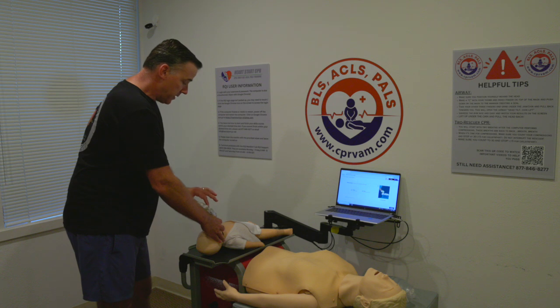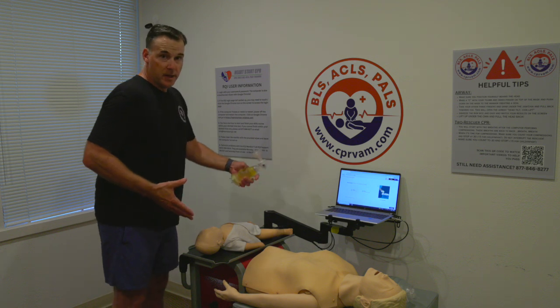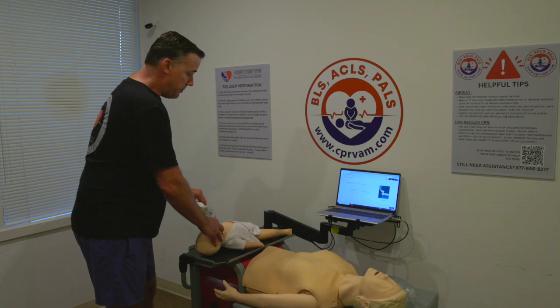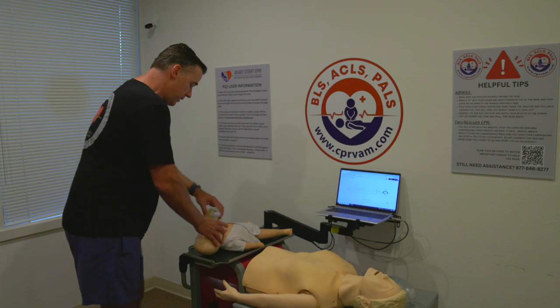If you look at the bag-valve mask, this is a lot of air — the infant's lungs are super small. An infant is considered newborn up to one year old, so there's a variety of sizes. We want to squeeze the bag just enough to see the chest rise or see our results on the screen. We're going to give one breath every three seconds.